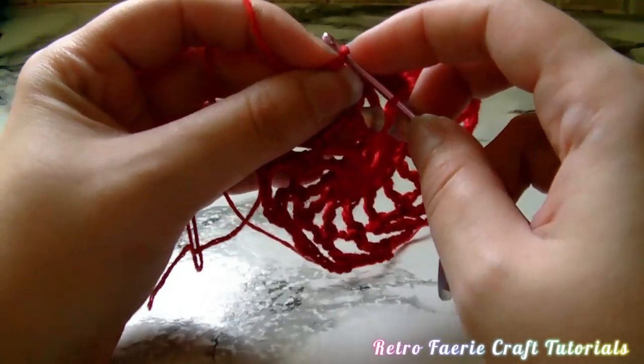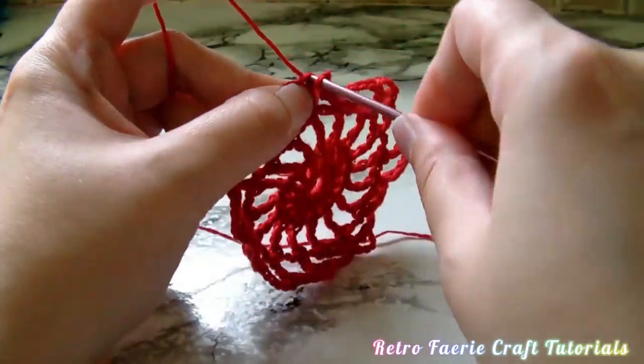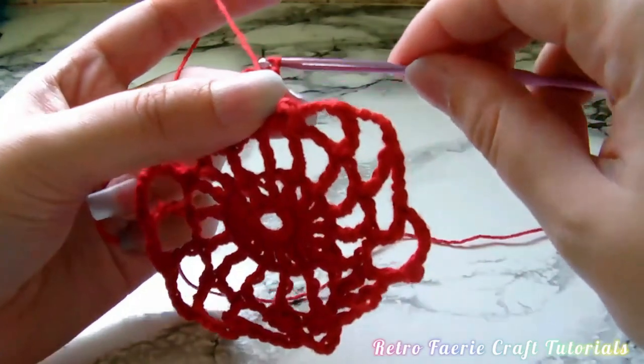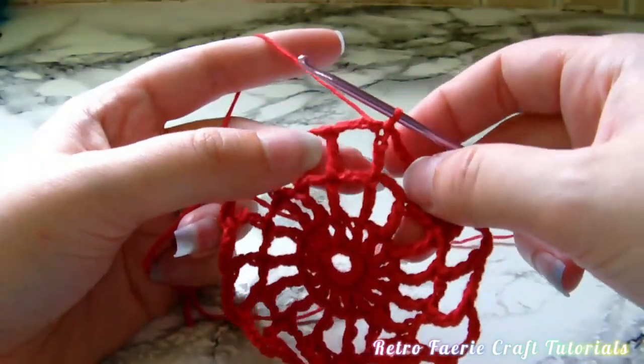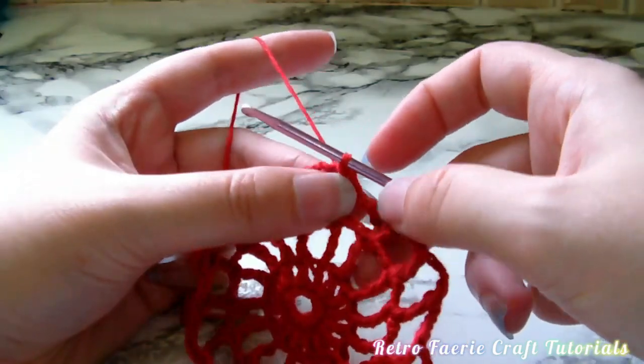This is again why you don't want tight stitches - it gets very fiddly. So don't make my mistake - I repeat, don't make my mistake! But I'll see you in part two in a second. Thanks for watching, see you soon.